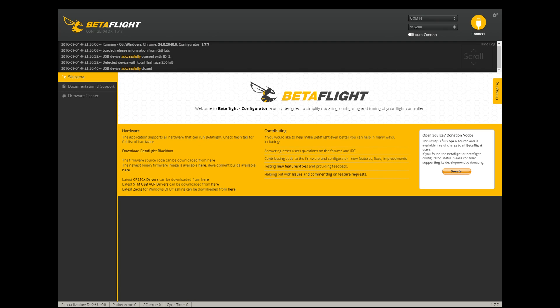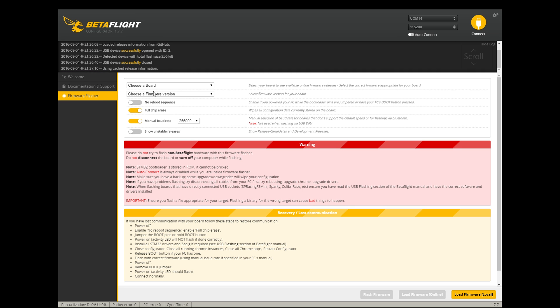I got a lot of questions about how to flash Betaflight onto the F3 brushed board, so I made this quick little video. All you gotta do is follow the exact steps that I did in this video. It doesn't require any explanation — just do exactly what I did here.